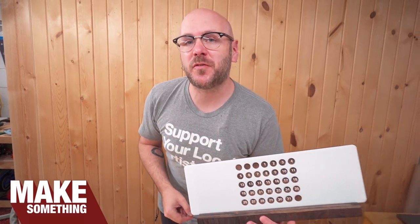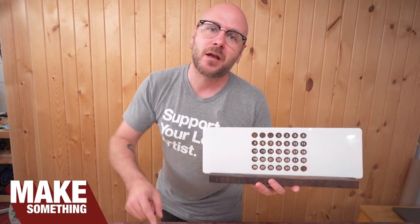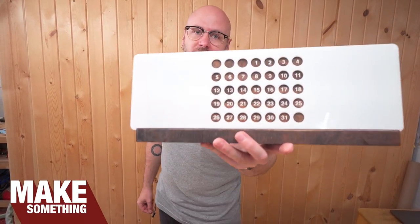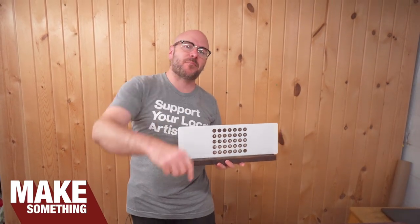All right, thank you for watching. I put out new videos every Thursday. Also check me out on Twitter and Instagram. I'll be back at you next week. As always, be safe, have fun, stay passionate, and make something. Have a great day.